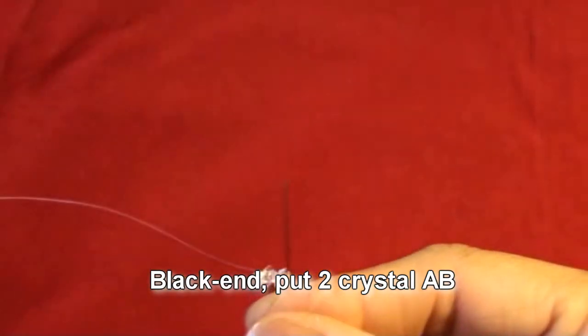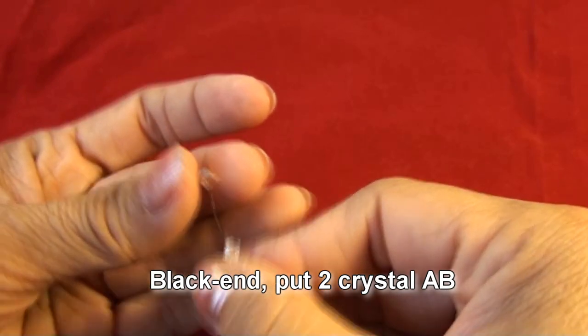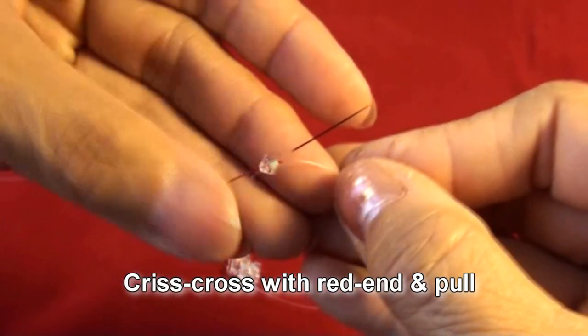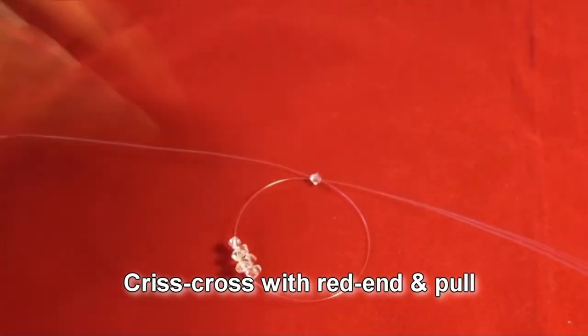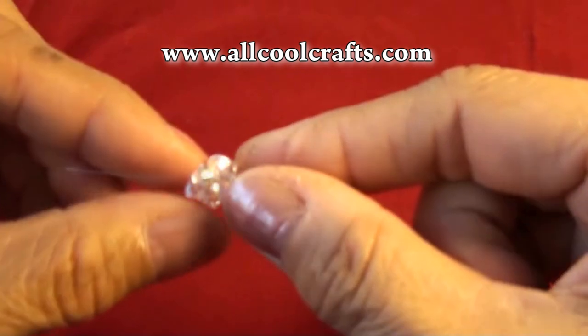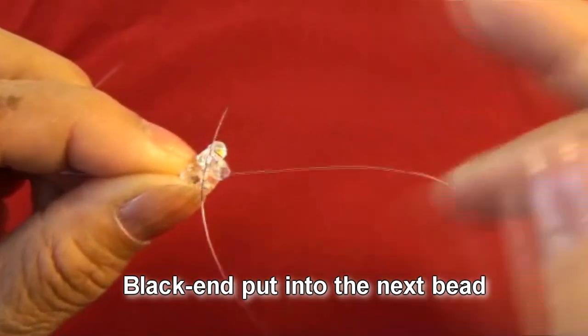Right now we have two in the line. Black end put two crystal AB, crisscross with red end and pull. Black end put into the next bead.